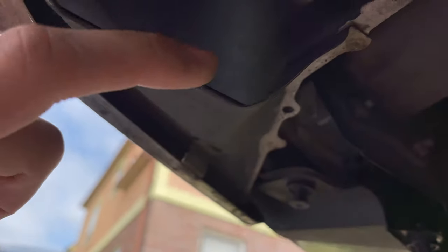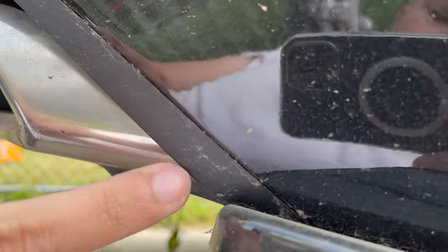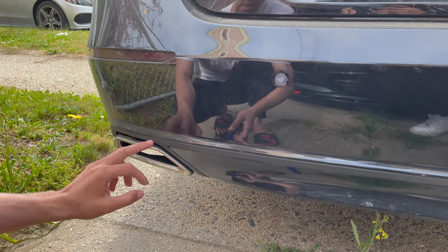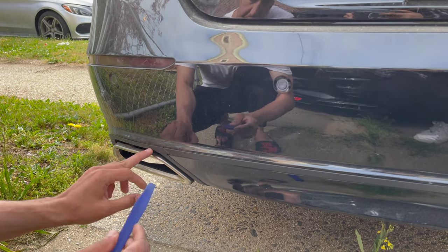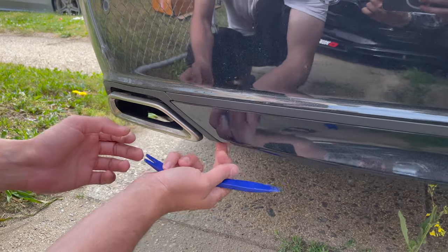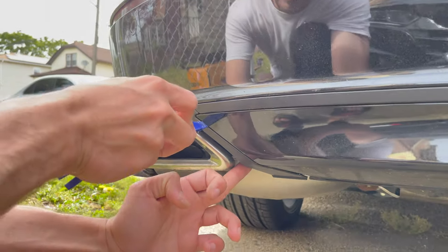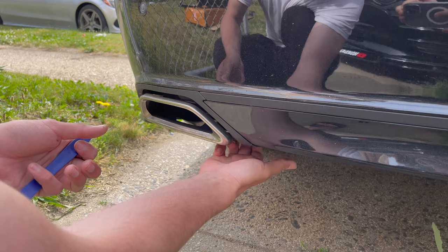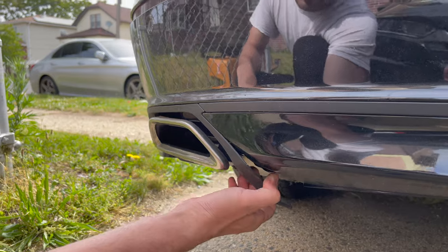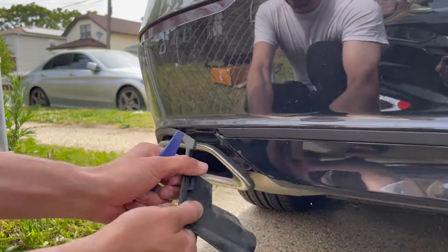You will see it as I pull out — it's connected right here behind this. So we remove this piece out. Now we gotta remove this part right here. Use a pry tool or plastic trim tool. You can actually probably pull this one right here — there's a good gap. Grab it from the bottom and just kind of wiggle it — comes right off.